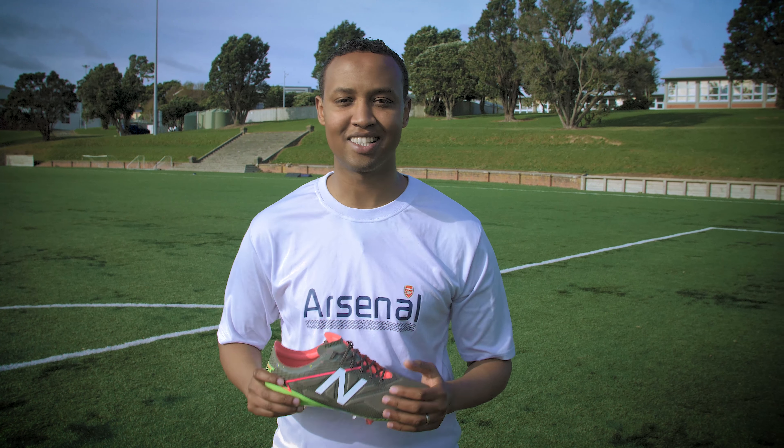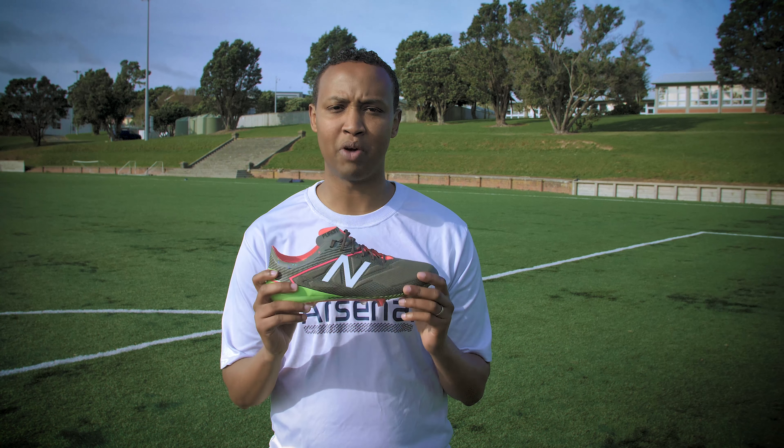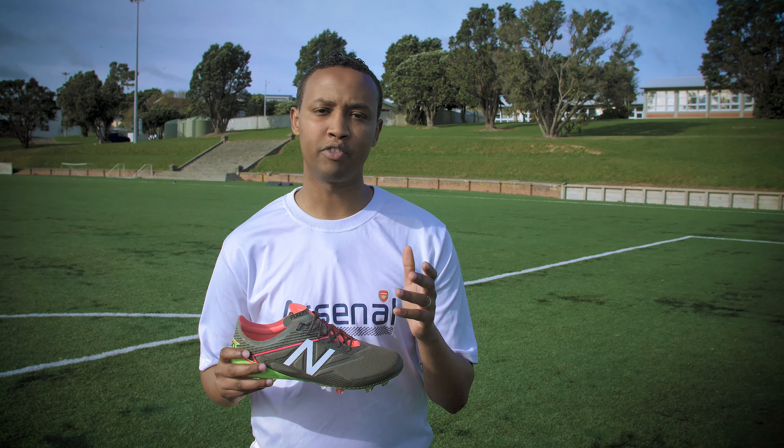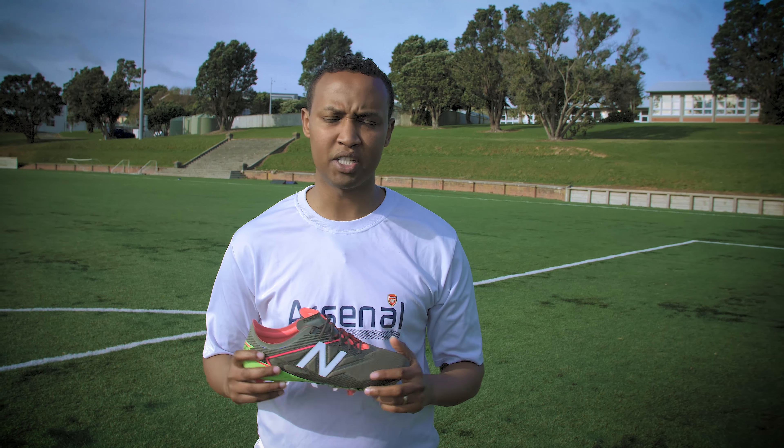If you stuck around watching me kick the hell out of these balls for the last two minutes, we are giving you an opportunity exclusively to win the brand new Furon 3.0, thanks to New Balance New Zealand. All you have to do is make sure that you are subscribed to our channel and be following us on Instagram.